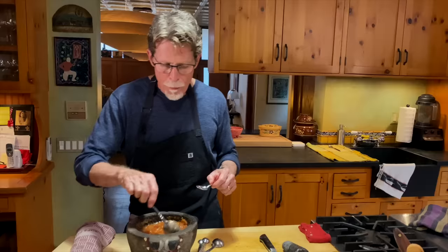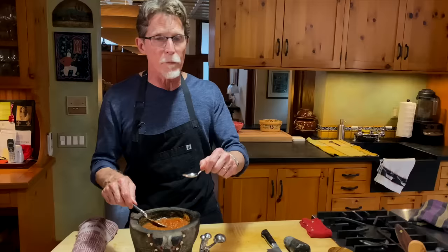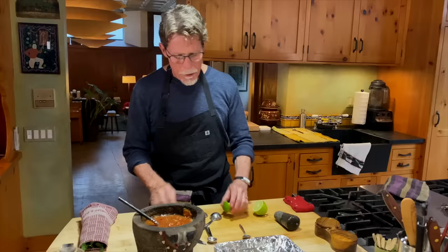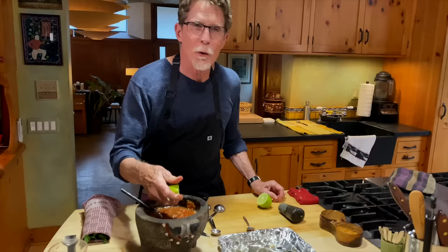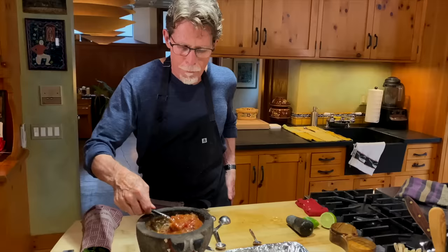Stir that in and give it another taste to check the salt level, then judge the acidity. Do we want it more acidic? We can use some lime juice or some vinegar — vinegar is pretty common. It seems just a tiny bit flat to me, so I'm going to squeeze in just a little lime juice. You're going for slightly salty, bold flavors, and that acid is going to be the right thing for that.